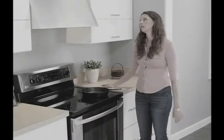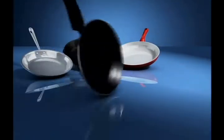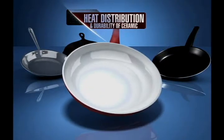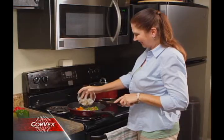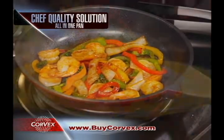Does your cookware take forever to heat up? Does food stick, or do flakes of chemical flavor your food? What if you could have the best of all cookware in one — the high heat searing of stainless steel, heat retention like cast iron, the heat distribution and durability of ceramic, plus the speed and easy cleanup of nonstick? Introducing the evolution of cookware: Corvex, a cast ceramic pan that fuses the best quality of cookware into a one-pan, chef-quality solution.